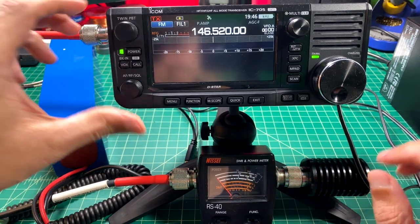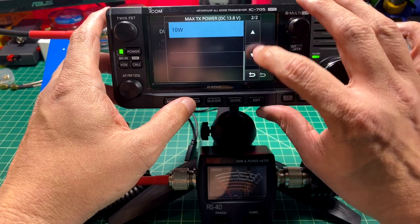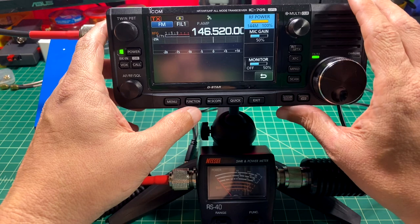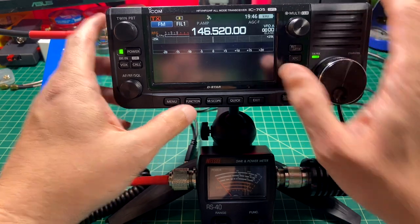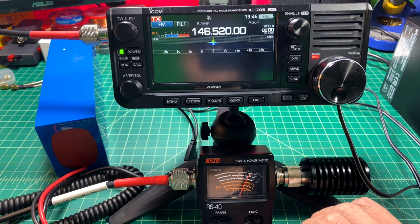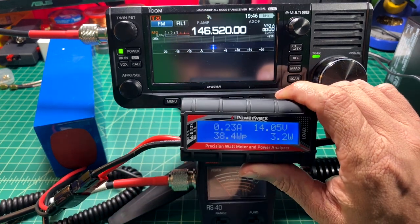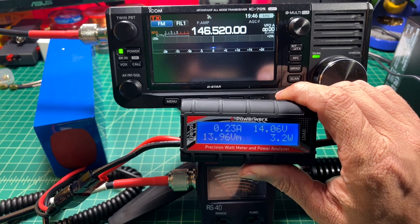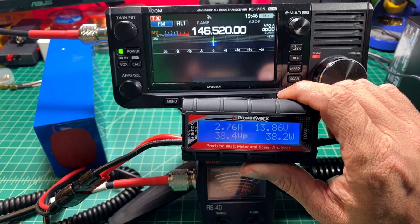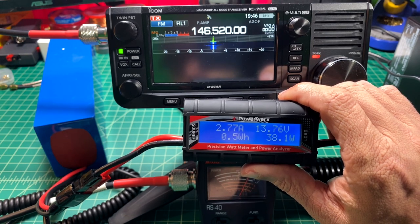Let's go back to the 2 meter band. You can see I can set to a max wattage of 10 watts. So here we are set to 10 watts. Let's go ahead and key up — we are right around 10 watts, everything is looking pretty good. When I key up to test the current, it looks like we go up to about 2.77 amps, and that's well within specifications.